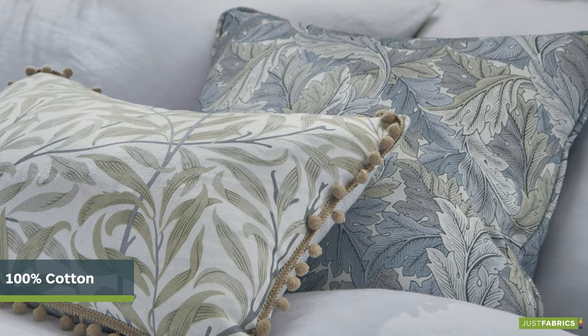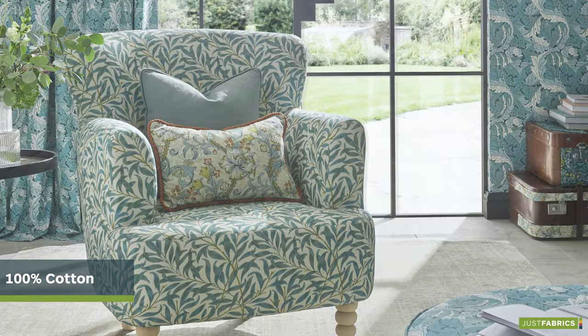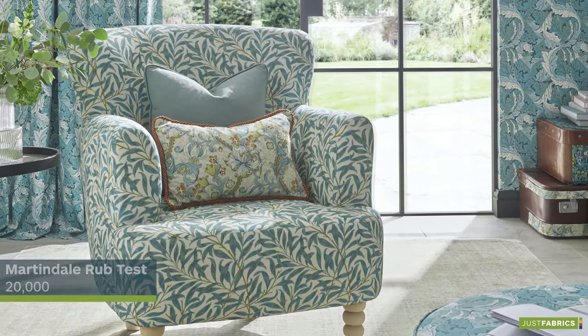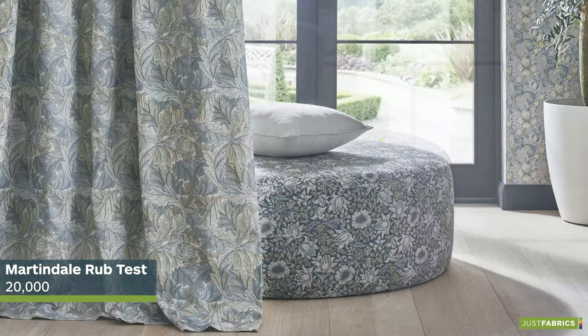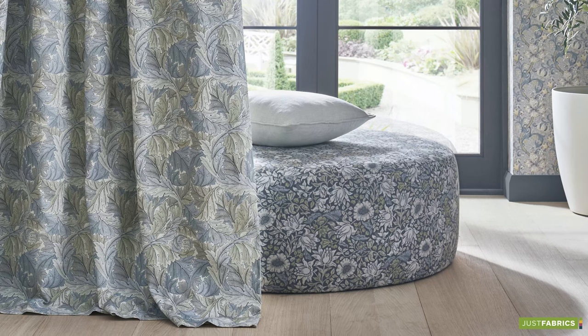These affordable 100% cotton William Morris designs have been hand-picked from his most popular patterns. They have a Martindale rub test of 20,000 and would look perfect for anyone looking to add a pop of the Arts and Crafts style in their home.